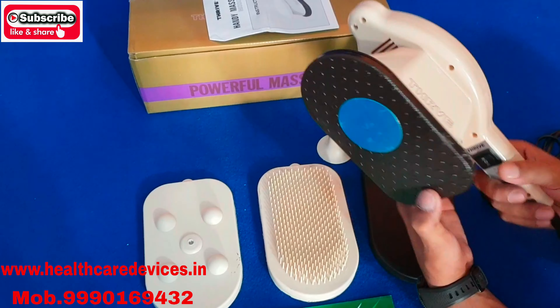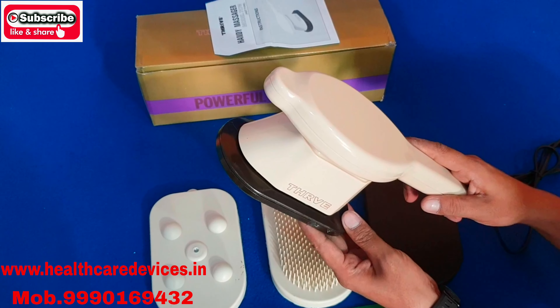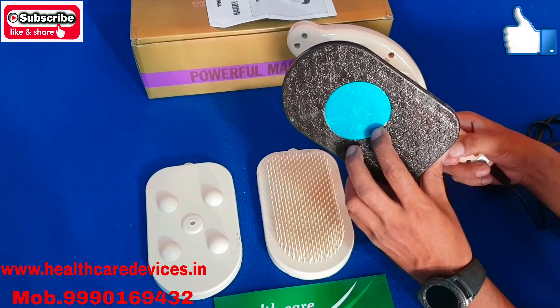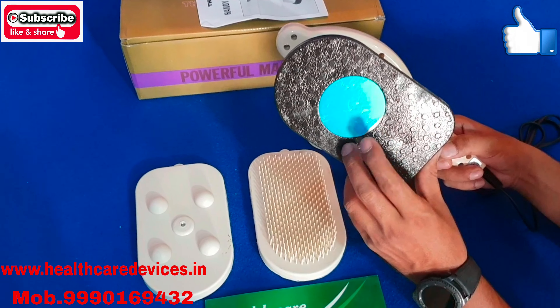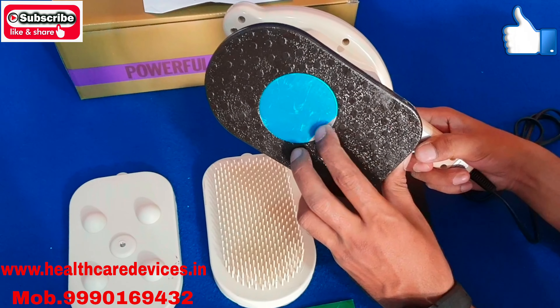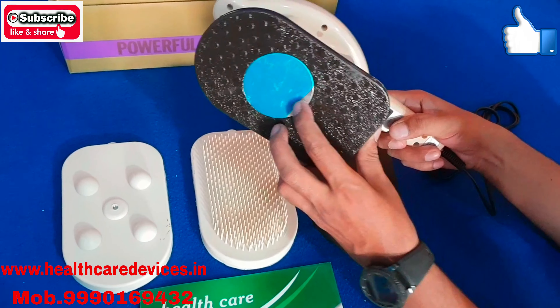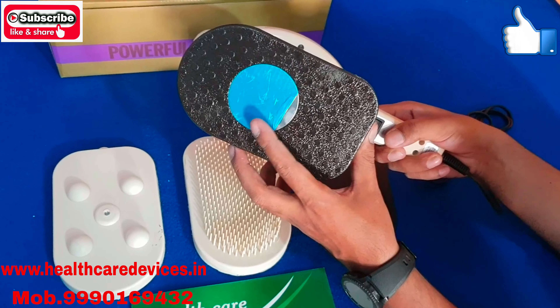When you use it without attachment, when you remove the spindle, you can use it with a little heat. If you want to give someone a heating massage, or you want to use it with a little heating, then you can use it. This will provide a little heating.